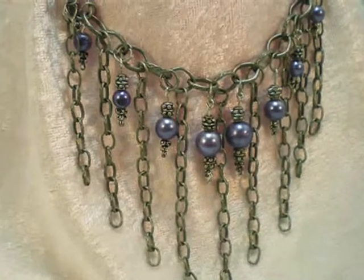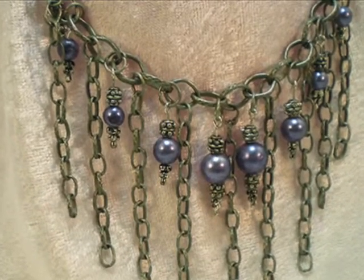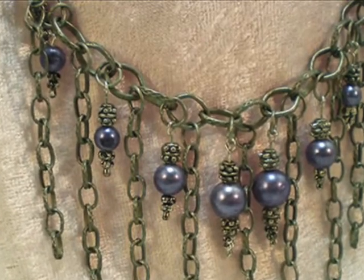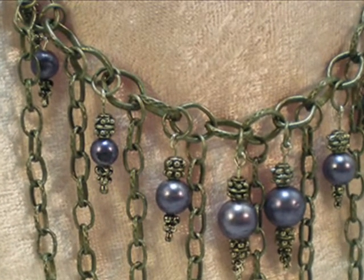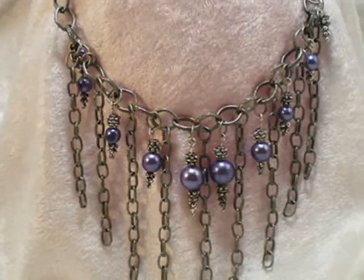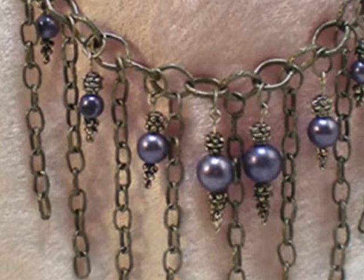Hello and welcome to another video brought to you by AllFreeJewelryMaking.com and KeepsakeCrafts.net. Today we're going to be making this choker necklace with chain and pearl dangles. It's the most popular look right now and, as you'll see, very easy to achieve.